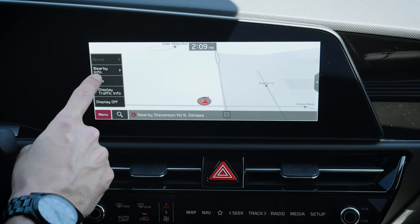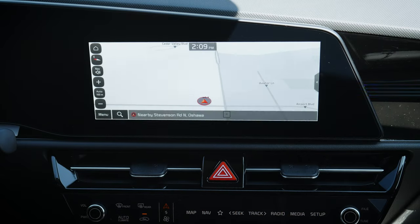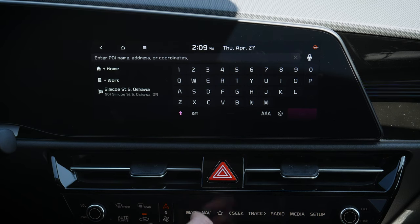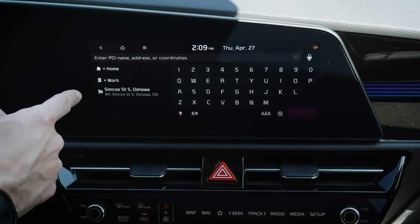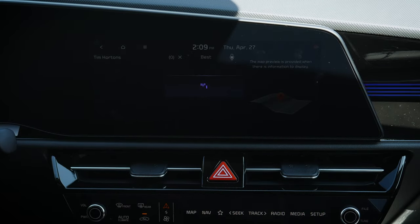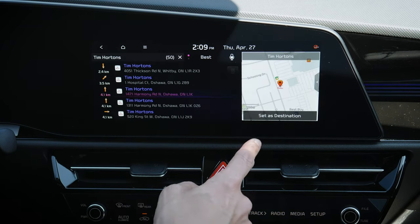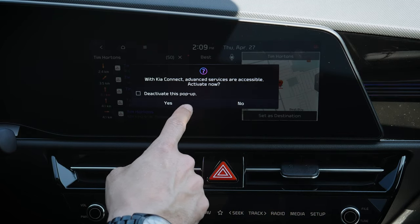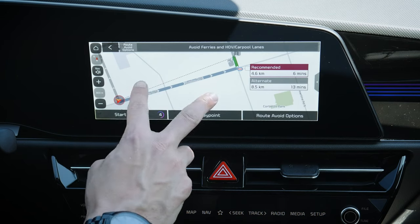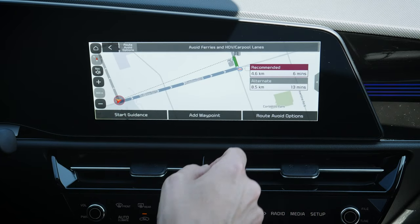Pushing the menu button gives a few options: what's nearby, saving different options, looking at traffic information, toggling the display off, or searching for an address by coordinates — latitude and longitude. You can also search for places like a Tim Hortons. Once you set a destination, you can see the recommended route versus an alternate route and choose one or the other.